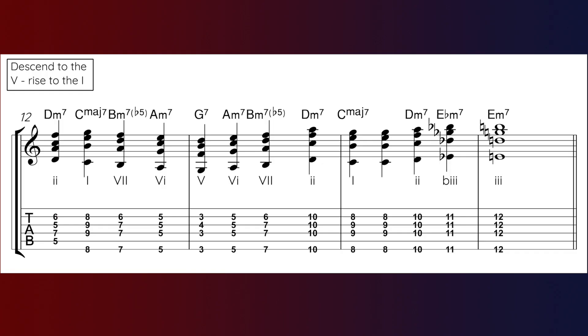In that one I did sneak in an out-of-key chord — an E flat minor 7, or the flat 3 minor chord — because it sits between the 2 chord and the 3 chord: D minor 7, E minor 7, with the flat 3 in between being E flat minor 7. That is also a very common chord to stick in to create additional movement.